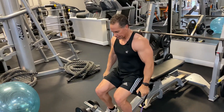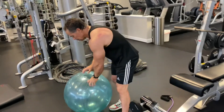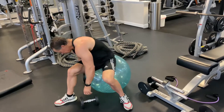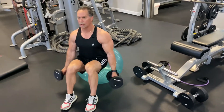All right. So now, if you don't have a bench, you can use a ball — we have that right here. So what we do is take the dumbbells. Again, it's important when you're using this kind of surface to get in front so you're good and comfortable.